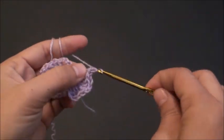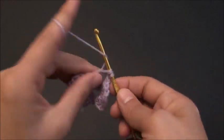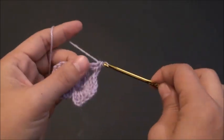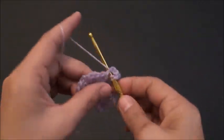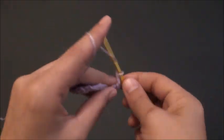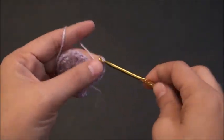Now I will chain one. Then through the next two chain loop I'll make four double crochet. Again I will chain two. Then through the same loop I'll make four double crochet. See, we're trying to form a square now.